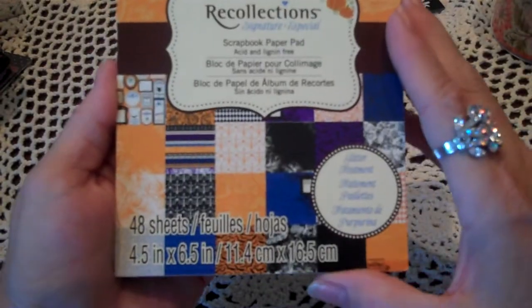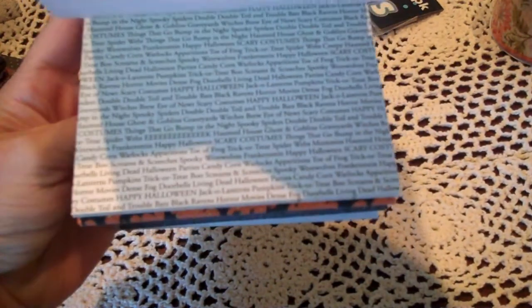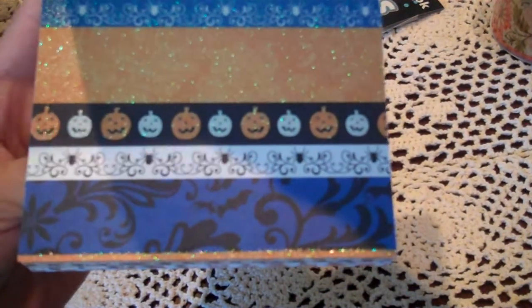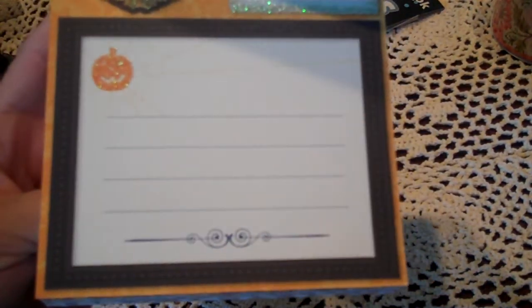We just got this in at Michael's. It's Recollections, and it's their Halloween paper. I like this writing right here — I'm not sure what it says, I'll have to read it. I like that with the pumpkins. Love that. I love the chandeliers. It's all just single-sided, but this Friday I'm having some girls over and we're going to make the toilet paper mini albums, and I thought this would be cute.